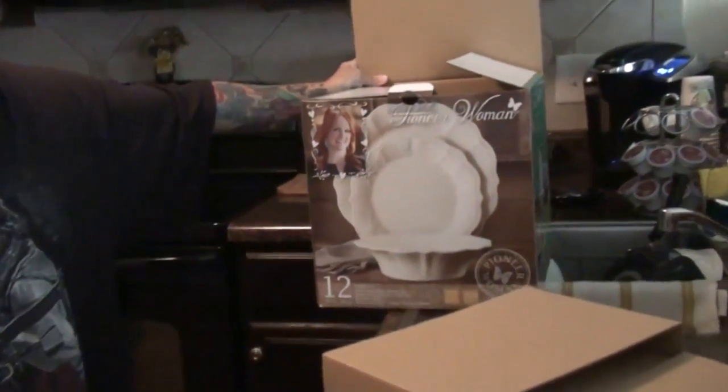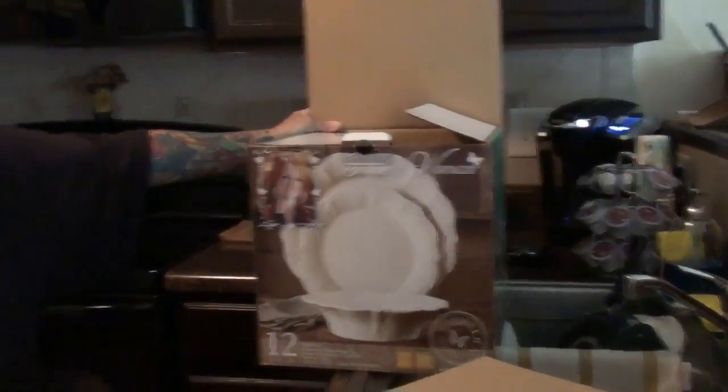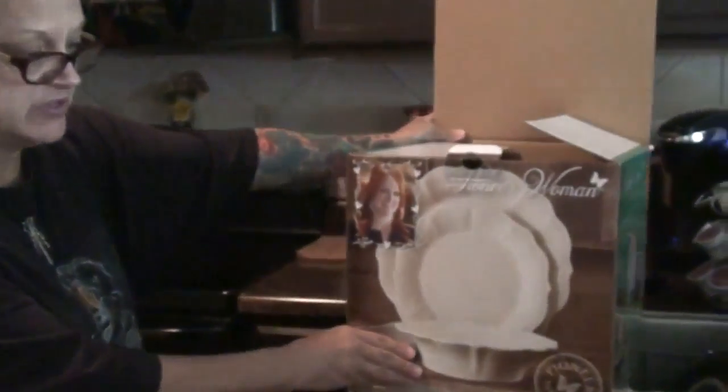My mother wanted these plates for Christmas and no one got them for her. Mother's Day is right around the corner and I'm not going to be here for Mother's Day, so I bought them for her.